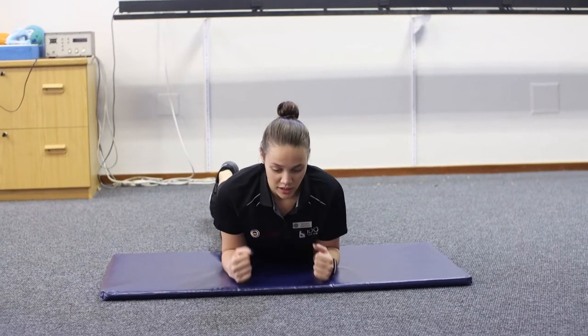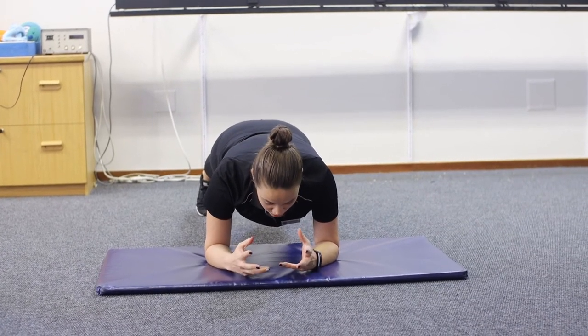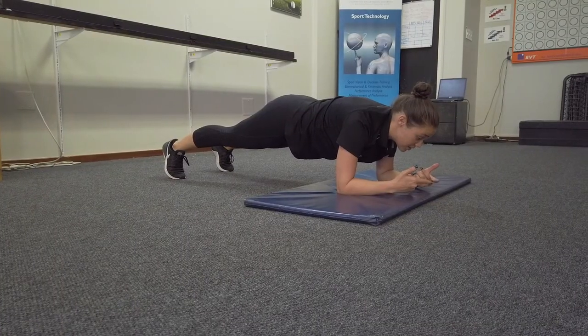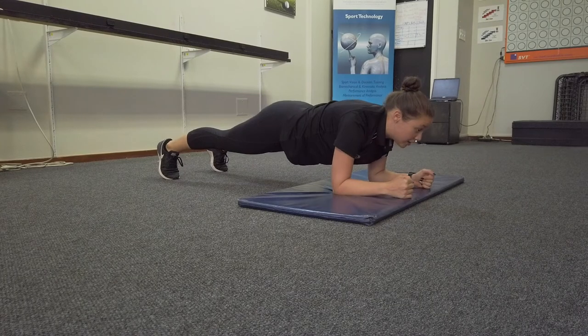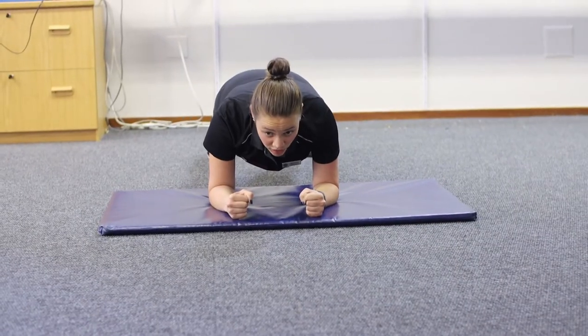Exercise number four is going to be a plank. We're going to start with your elbows underneath your shoulders, then push up. Making sure you engage your core, squeezing the belly button towards the spine, squeeze your glutes as well, and keep a neutral spine. You're going to hold that for 30 seconds.